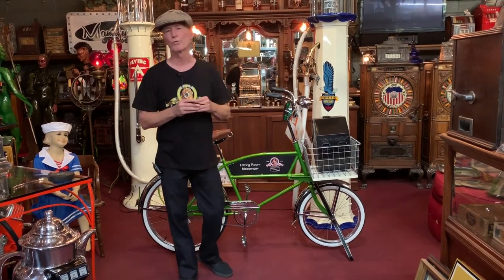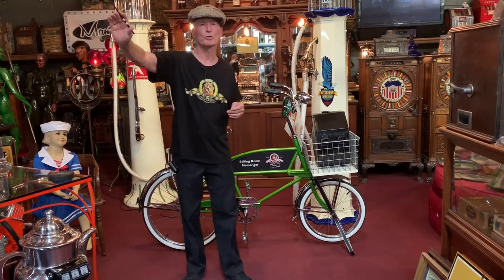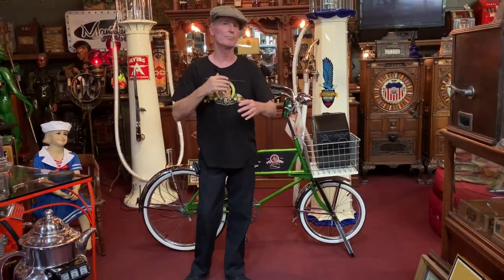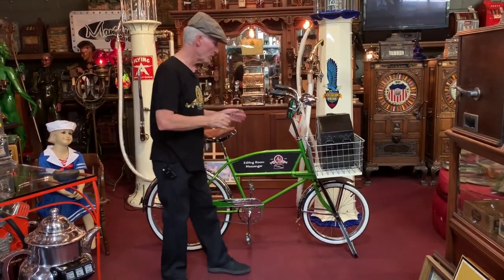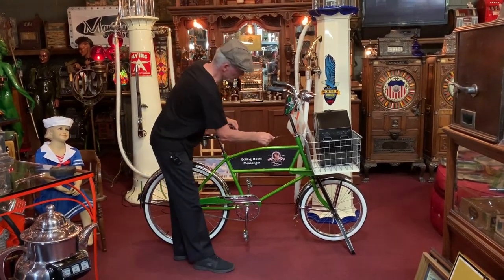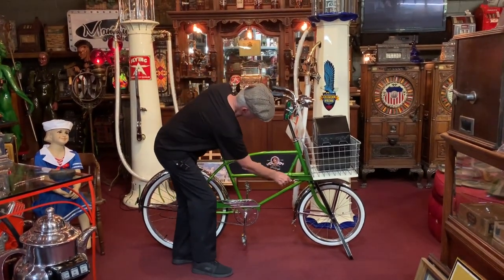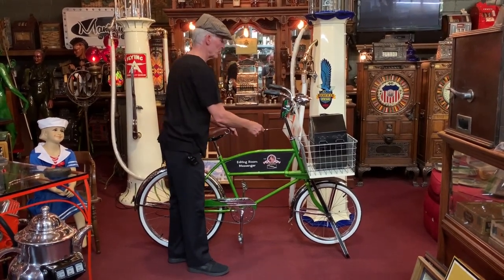First of all, like always, full restoration — we took it completely apart. The frame went out to powder coat. We did it in a granny apple green, which has some light metal flake in it — just a super nice color. All of the fenders went out for chrome, everything. All of the races, everything we could take off that needed chrome went to chrome: handlebars, gooseneck.